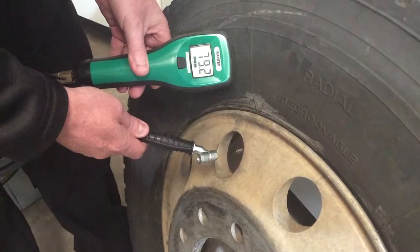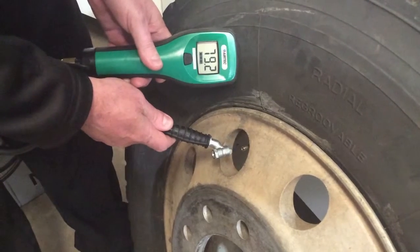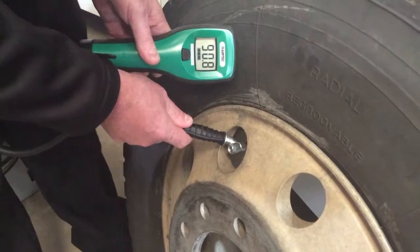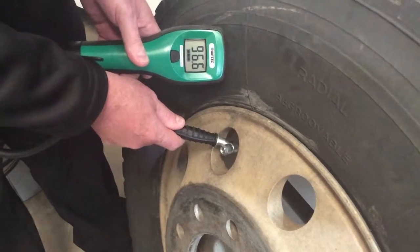Now we're going to do a sample of the air inside the tyre once it's been purged with the Airtek NAH Nitrogen Trolley. As you can see, it reads about 96%, and that's what you need to get.